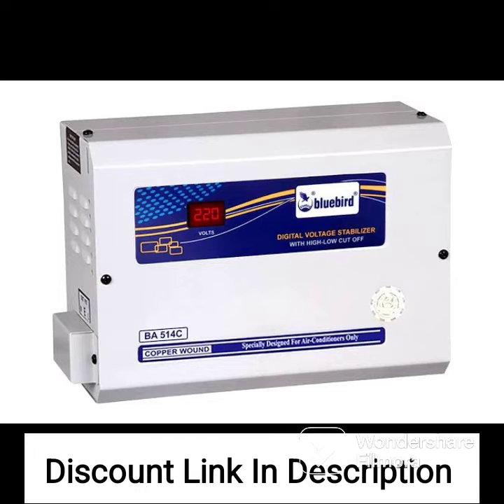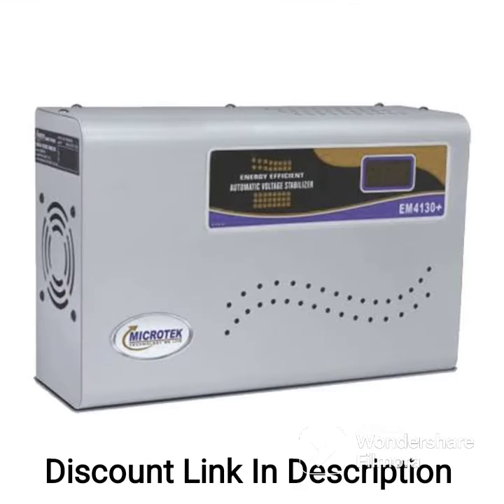Digital Display: the stabilizer has a digital display that shows the input and output voltage levels, making it easy to monitor the voltage fluctuations.